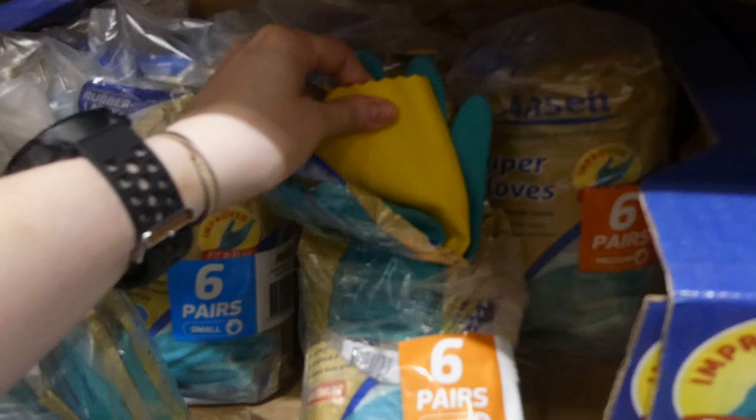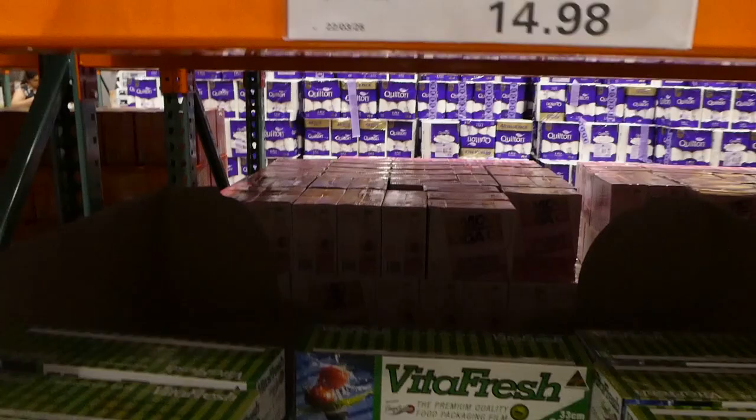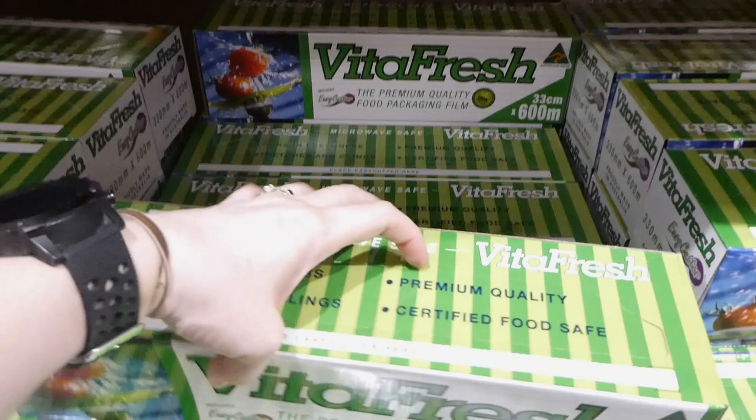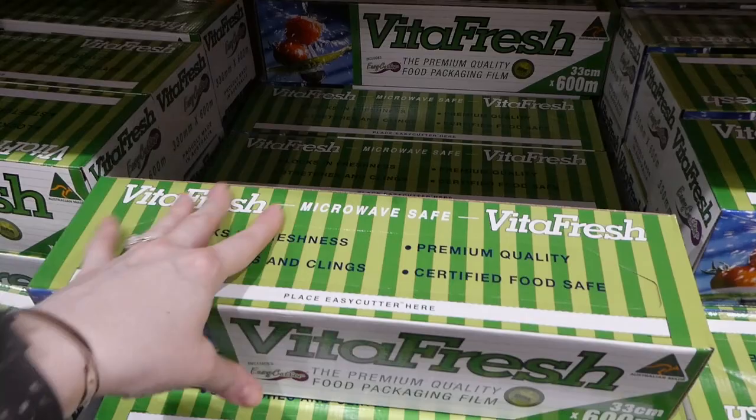Vitafresh cling film is 33 centimeters by 600 meters, two dollars off down to $14.98. This is the main Costco brand - the biggest pack you'd get here. It locks in freshness, stretches and clings, is premium quality and certified food safe. It has a little plastic cutter that slides back and forth. I've been using ours for two years now and I'm still only three-quarters of the way through it.